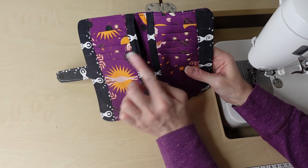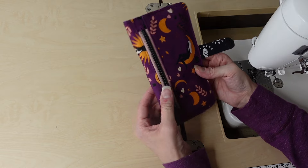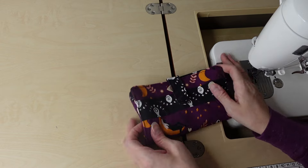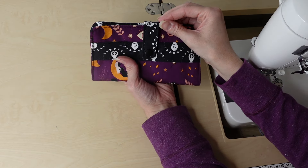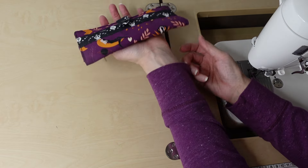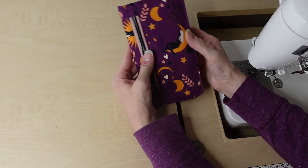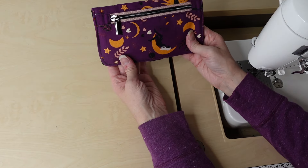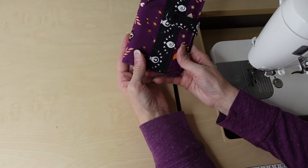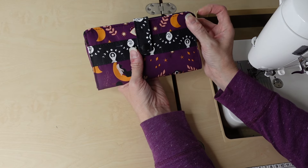And it is done! I have the credit card slots, the slip pockets, and a zipper pocket. This wallet is so good, so quick, so fun — it's just a great sew. I have no complaints with this pattern; it's just wonderful. Mine has great shape — it's not flopping over. If you want yours sturdier, add more interfacing. If you want a simple sew, keep it light and it will always look great.